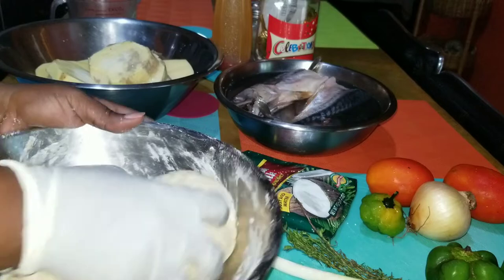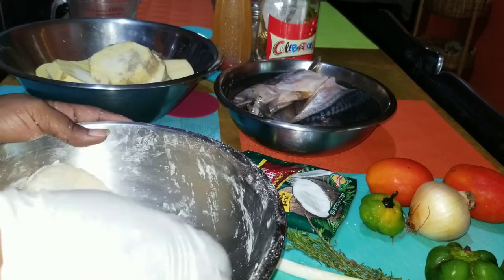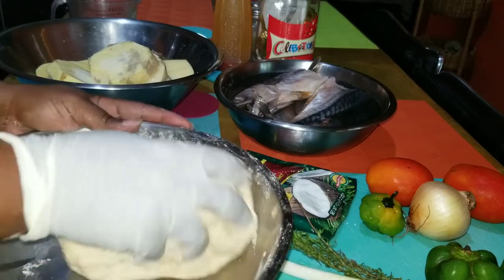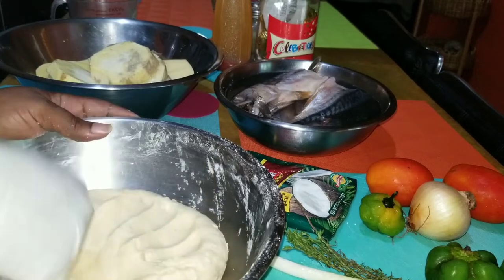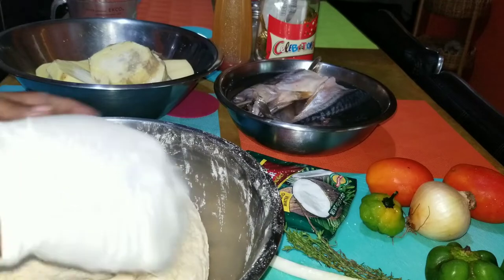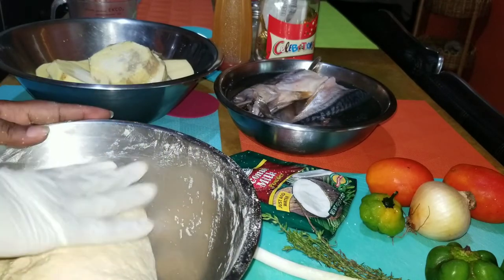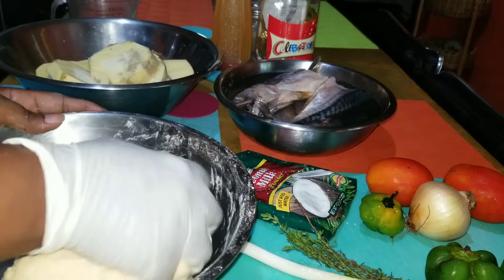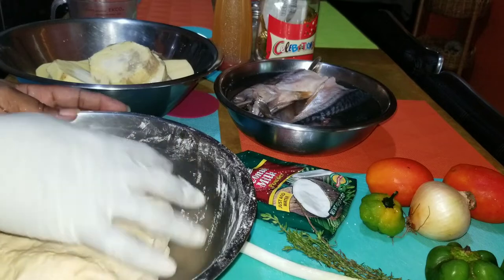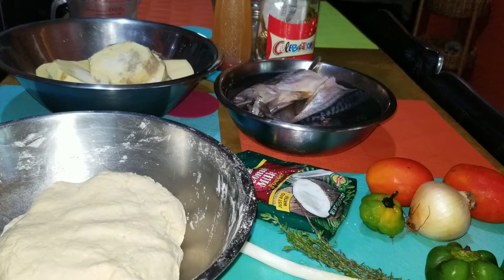I also like the color that the cornmeal adds to it - you see it has this yellow golden color, almost like when you're making festival. I like this, so this is perfect for me. I'm just going to put this aside until I'm ready to make my dumplings, then you guys can see how I make them and also what I do next in the preparation of this meal.